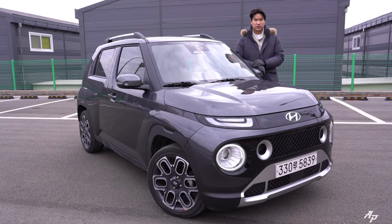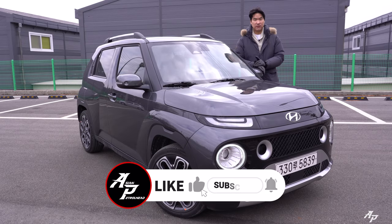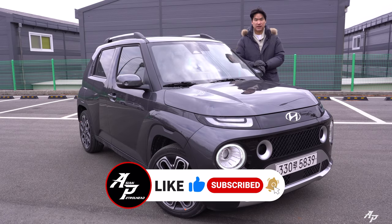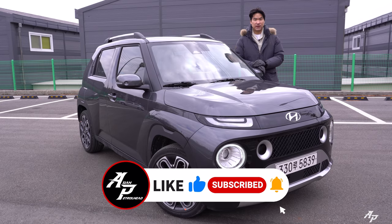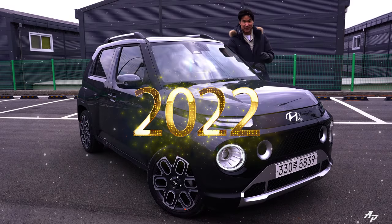That's been a test drive with the Hyundai Casper, the smallest SUV from Hyundai. Hope you guys enjoyed it and we'll be back with much more. If you love cars and car reviews, please support us by subscribing to our channel and hitting the bell notification so you don't miss out in the future. Thank you guys and happy new year!